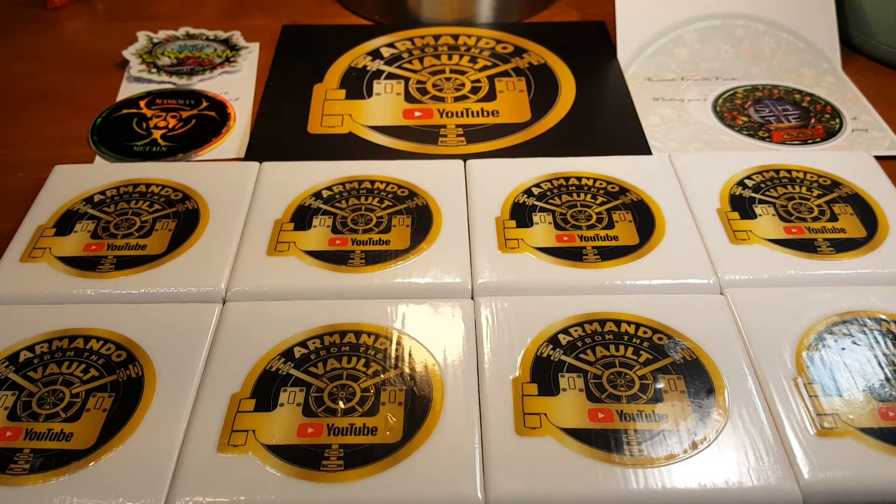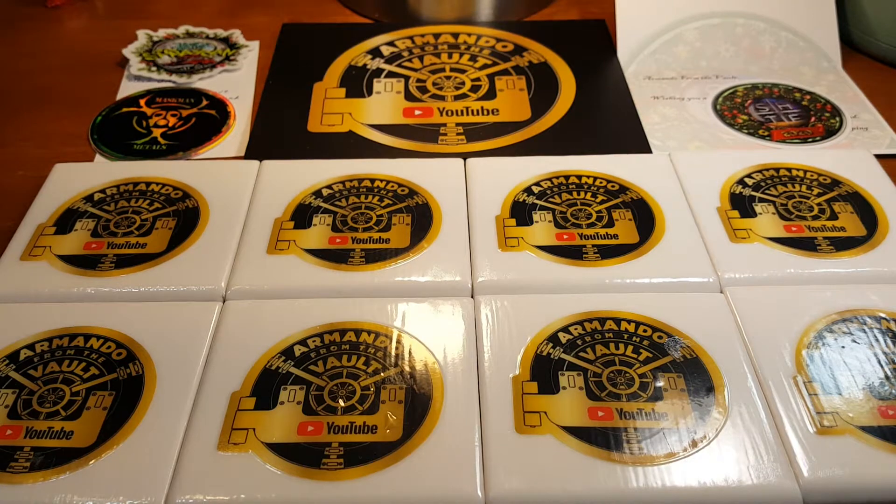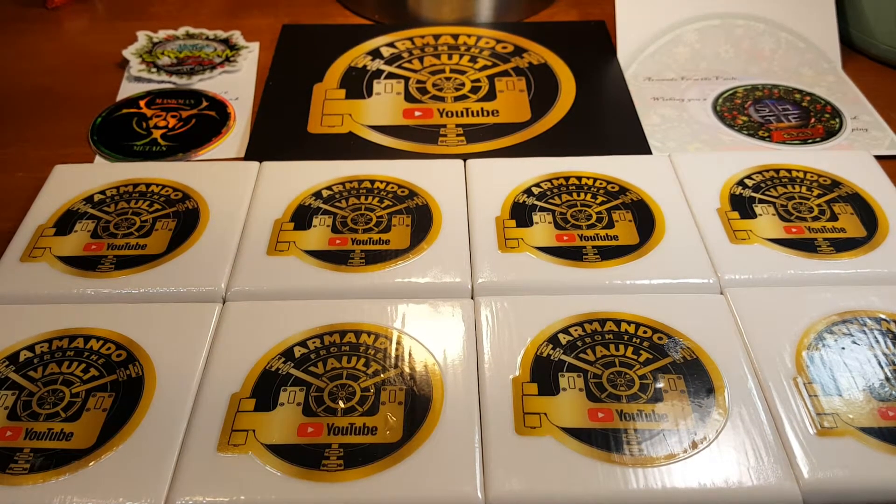Hello everybody, this is Armando from the vault. I know you see quite a few Armando from the vaults here.